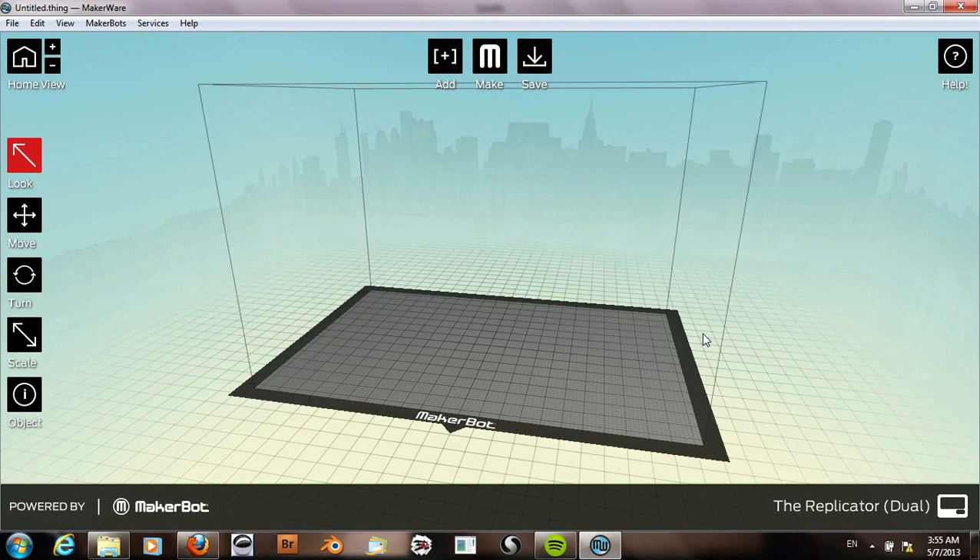Now in this final tutorial on 3D scanning and 3D printing, we will open our model with MakerBot and slice it to prepare it for printing.